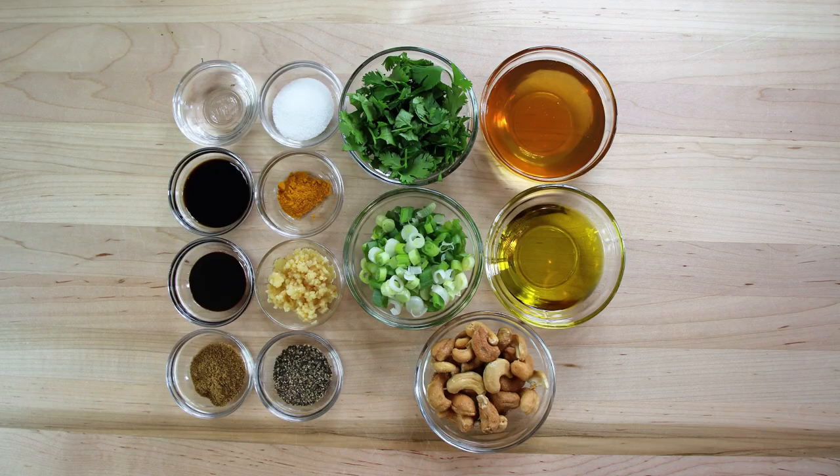Let's drop down here and see what our ingredients are. We have got one tablespoon of white vinegar, one teaspoon of balsamic vinegar, half a teaspoon of tamarind concentrate, half a cup of honey, one tablespoon of granulated sugar, a pinch of turmeric, half a cup of chopped cashews, two-thirds cup of fresh cilantro chopped up, two tablespoons of minced garlic, two green onions chopped up, one teaspoon of ground black pepper, one teaspoon of ground cumin, and about a quarter cup of olive oil.